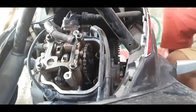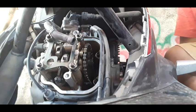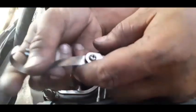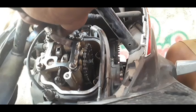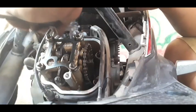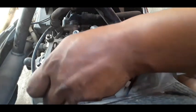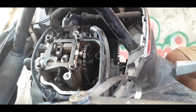Itap natin ulit. Pag nilalo — tapos check natin ulit doon sa intake, 0.6 mm. Sa 0.15 mm naman tayo sa exhaust. Okay na mga kabro. Ilack na natin — pwede na nating i-lock.